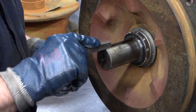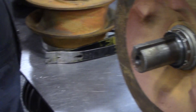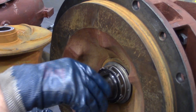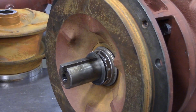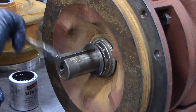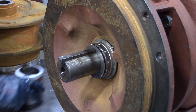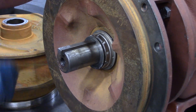Now that the seal's in, we're going to start putting the impeller back on. Make sure you put your key in and then replace any shims that were there before you put your impeller on — use the same amount of shims that came off so you get the right back vein clearance. Kenny's putting some anti-seize on the shaft to help the impeller slide on easier. At this point, you want to put your spring on.